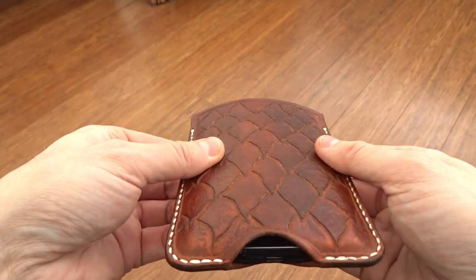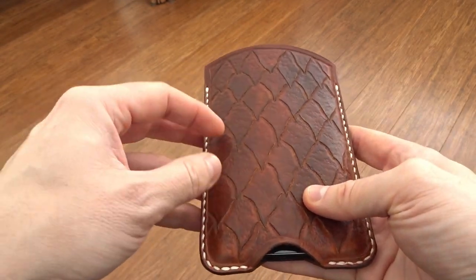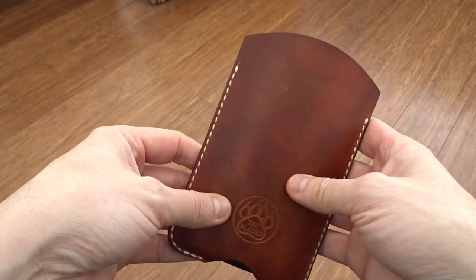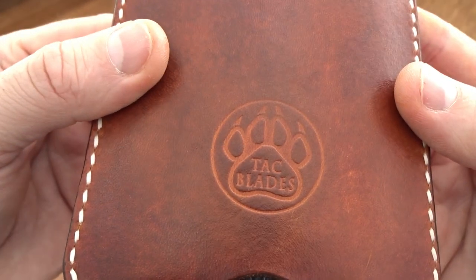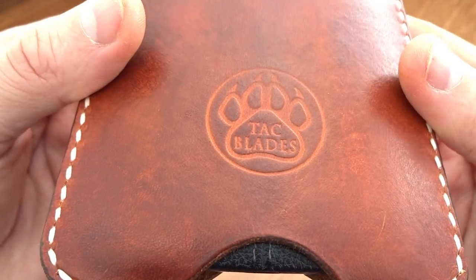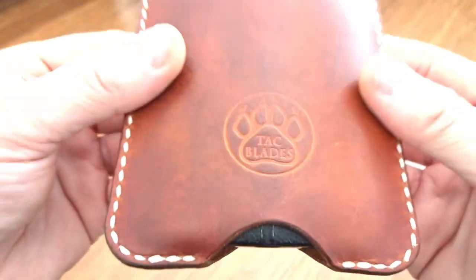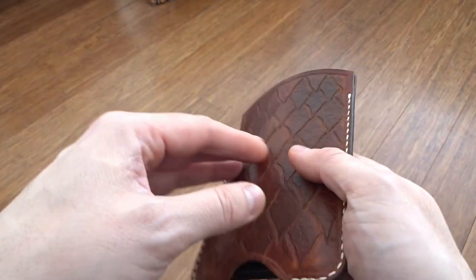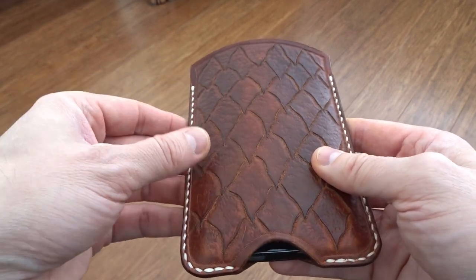So this is the case. You can see it's got dragon scales on it — I wanted some dragon scales and a sort of mottled effect. It's got my logo on for the first time, which I've had made up in brass, and that's come out really cool. Stamped in. All this is hand carved and stamped.